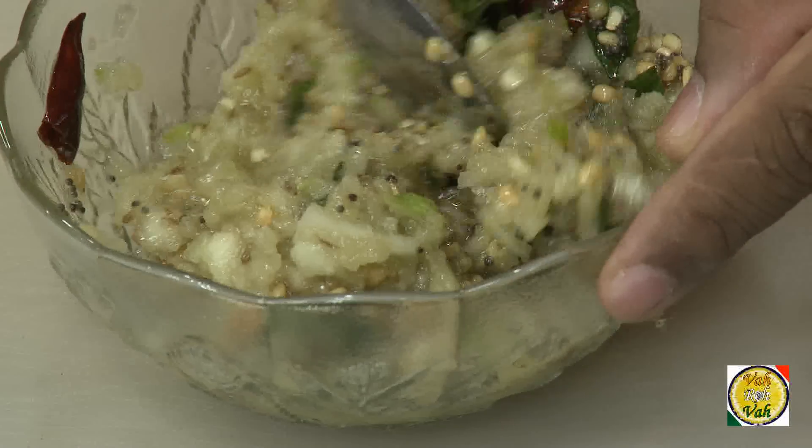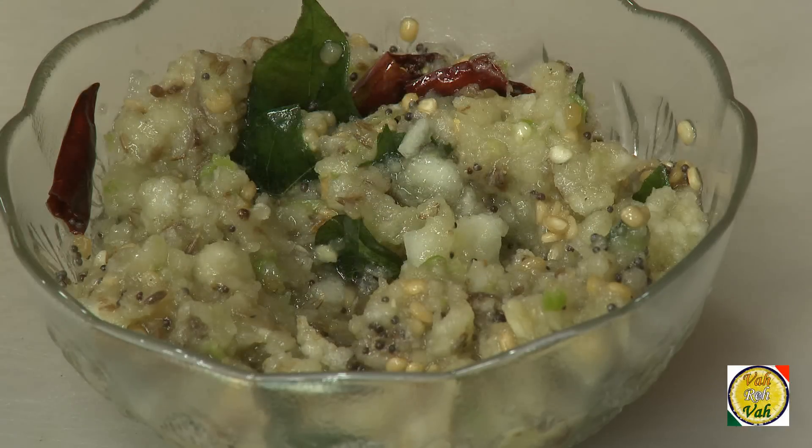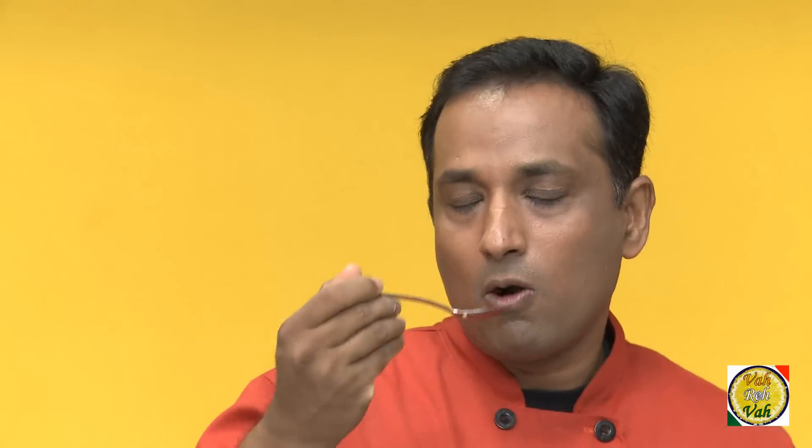If you are very calorie conscious, you don't even need to add oil or tempering — you can just have this chutney. You'll be surprised if I tell you that I enjoy this chutney along with hot garlic naan. Dear friends, this goes excellent with rice and a little bit of ghee.